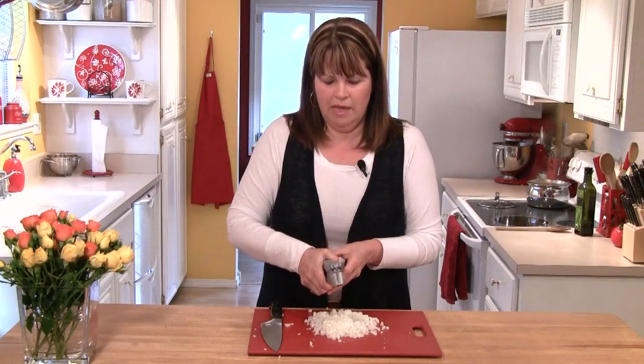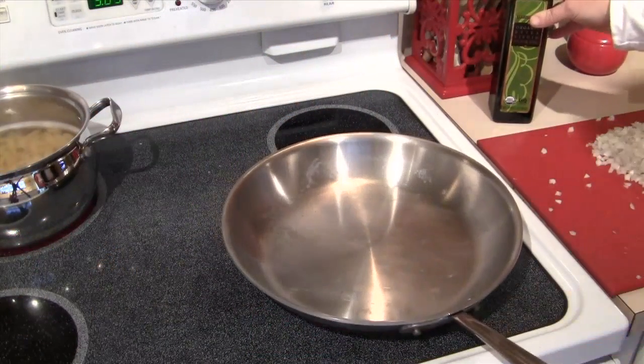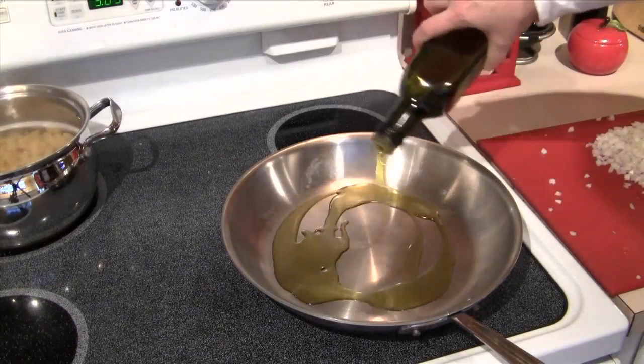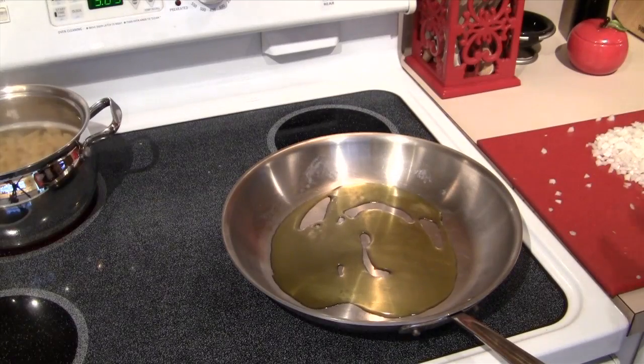And then right on top of my onion, I'm going to mince one clove of garlic. Over here at the stove, I have a large sauté pan on medium heat, and I'm going to put just a couple of tablespoons of olive oil in the pan. Let that heat up.